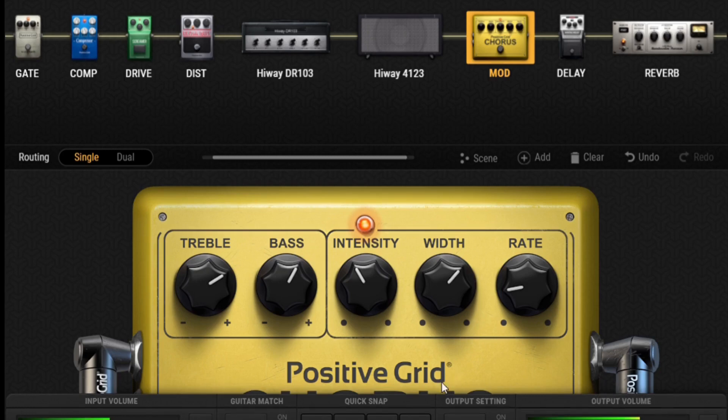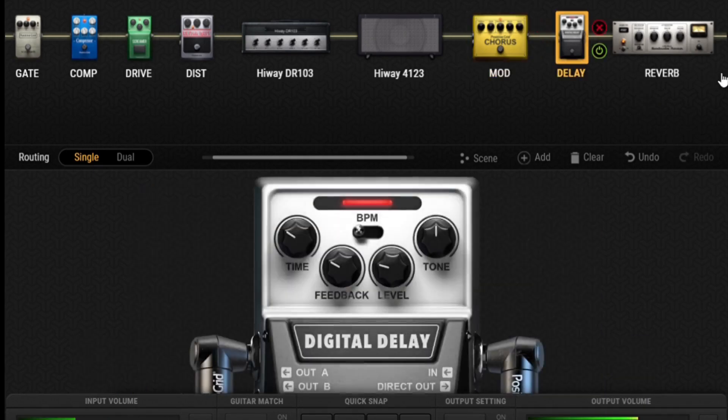A little bit of treble boost — instead of having these right up the middle, I've got about two o'clock on the treble, one o'clock on the bass, intensity at about 11 o'clock, width up at about two o'clock, and the rate fairly low because you just want a nice little warble — that's back at about eight o'clock.